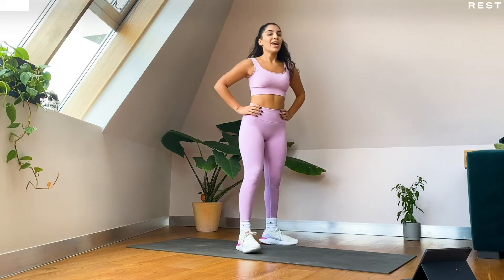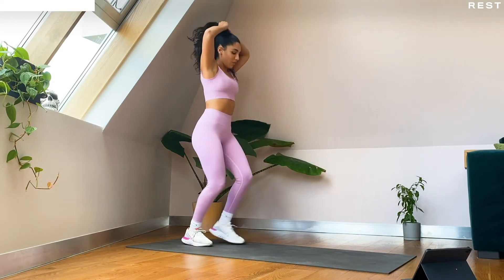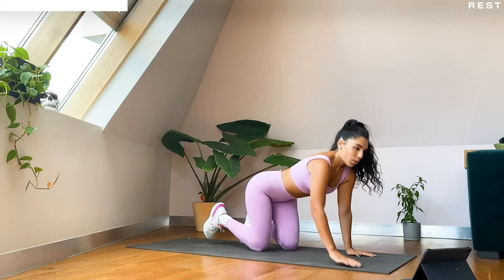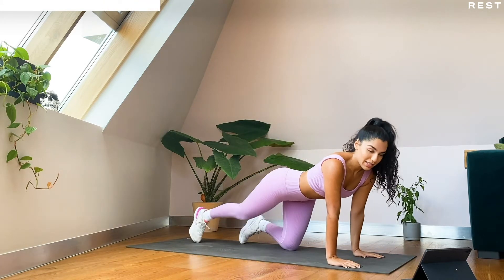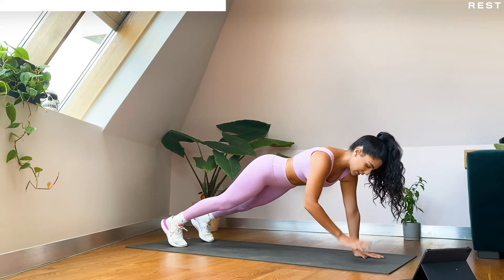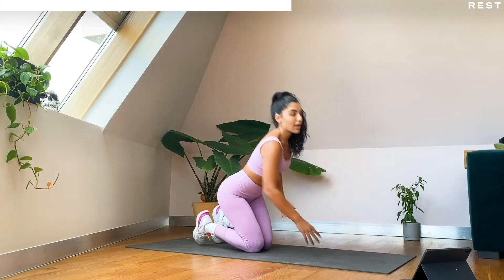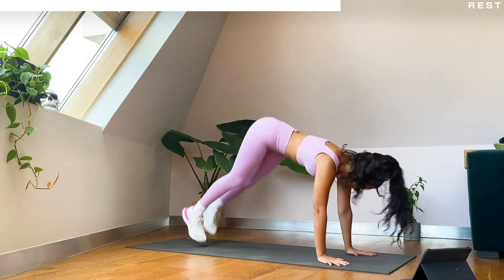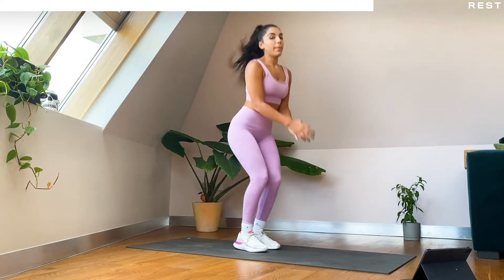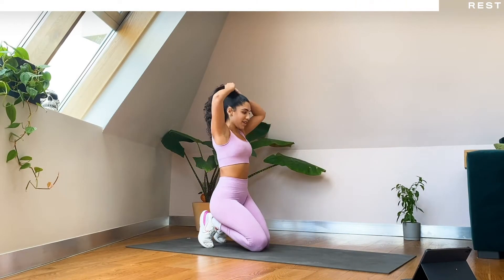Alright guys, you've got about 30 seconds — grab some water, recoup a little bit. I'm going to tell you what we're doing for our first circuit. We have got plank shoulder taps and half burpees. So up into a high plank, you're just going to tap the opposite shoulder, and then we are going into half burpees — just down to here and then back up. We have got 40 seconds of these, two times over. Plank shoulder taps in three, two, one — let's go!